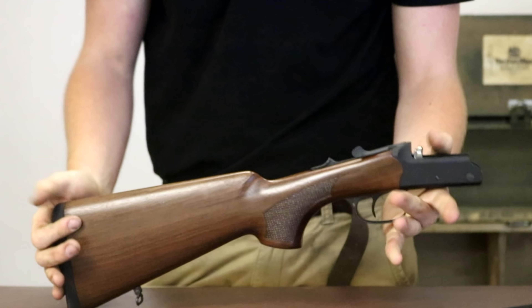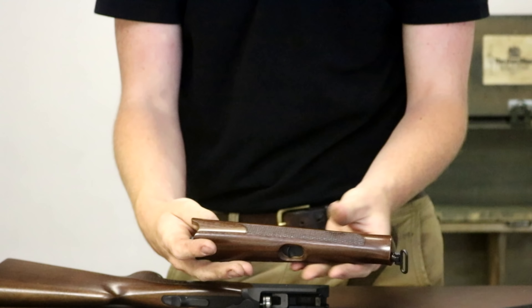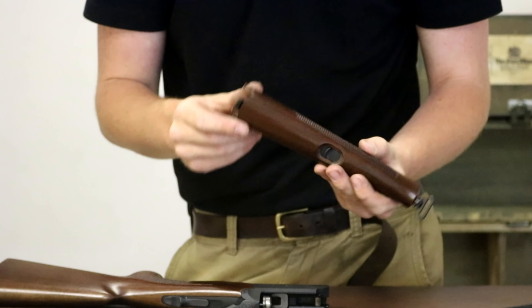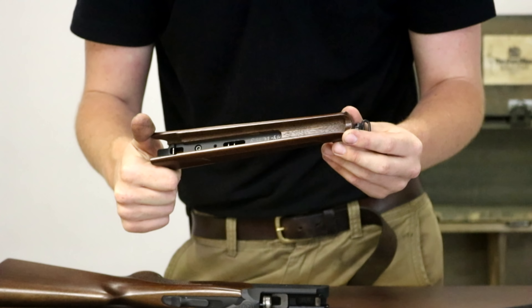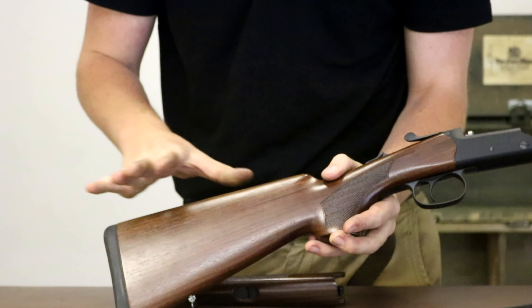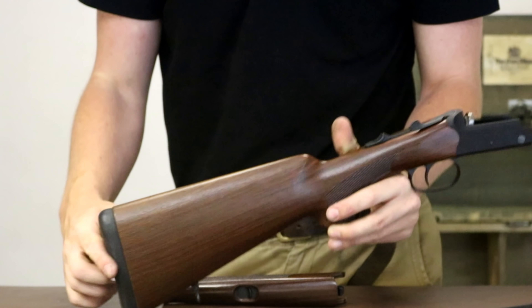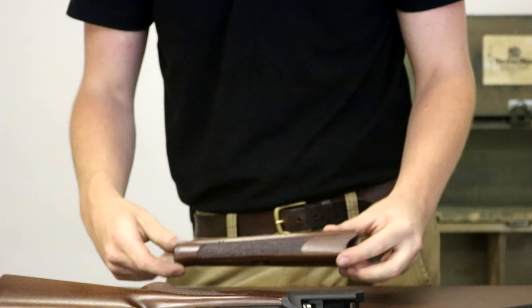The fore end is fairly unexciting but does match the stock with its strange semi-lacquer finish — it is a dyed finish as well. It doesn't do anything for me, but as a quick note I think this would hugely benefit from being stripped and oiled properly, though that's something you can do on your own accord.